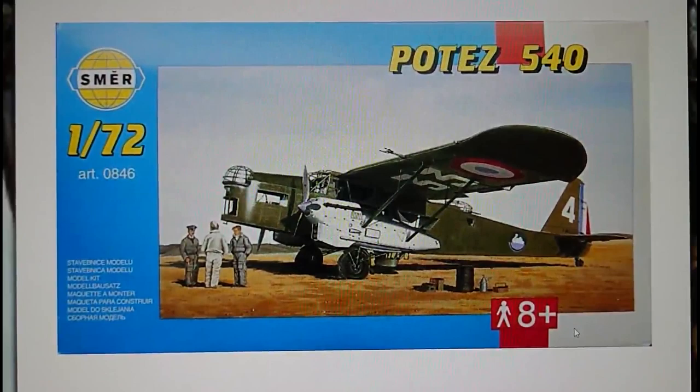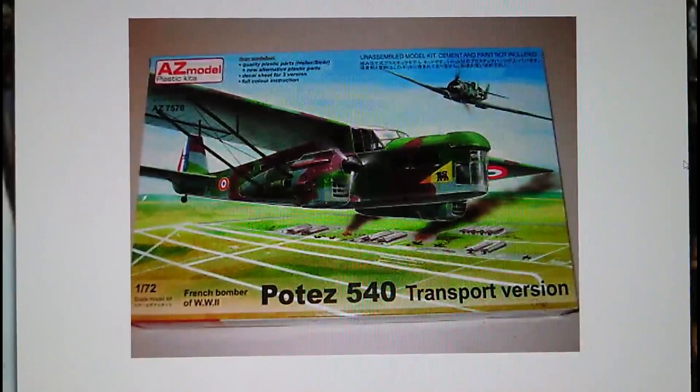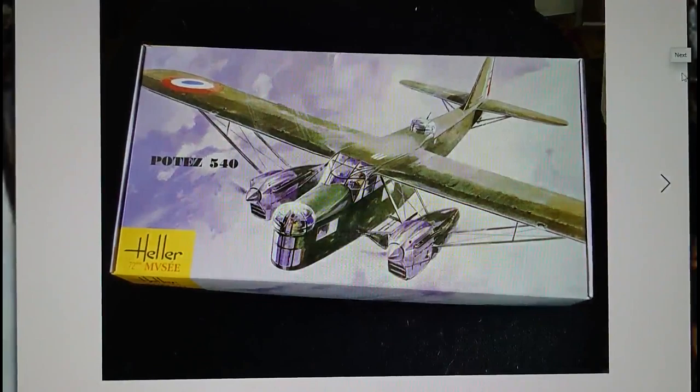SMER then released this kit again in 2006 — I think the only change is a 'plus' written on the top of the box. Then you go into the 2017 release with another company called AZ Model Plastic Kits. Don't get me wrong, it's still the Heller sprues inside the box, but they actually revamped part of the sprue to produce a transport version with a different style of nose cone, which was glazed. This particular aircraft was used principally as a transport. They also produced the reconnaissance bomber variant — that was the 2017 issue.